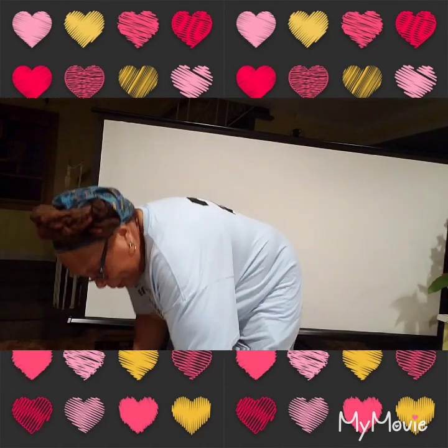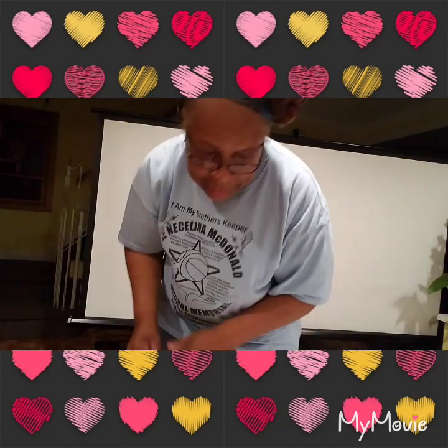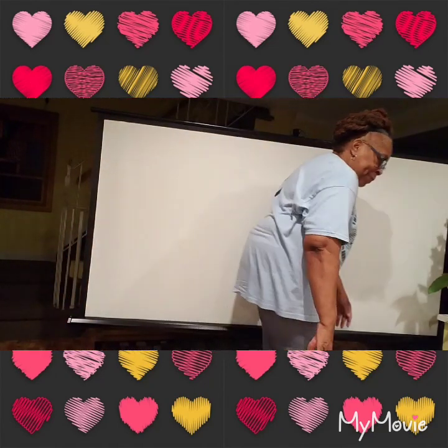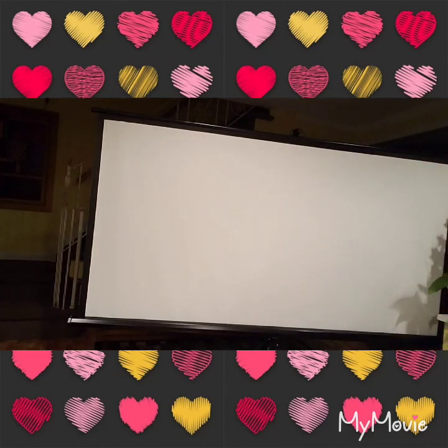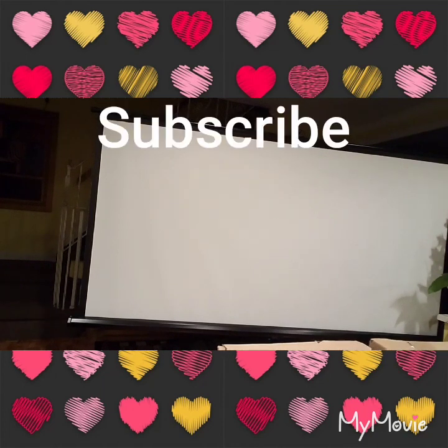Okay guys, I got to get another box and open another box. Sorry, I should have had a better system, but this is the best I can do for now. I'm bringing two boxes — I'm bringing three at a time.